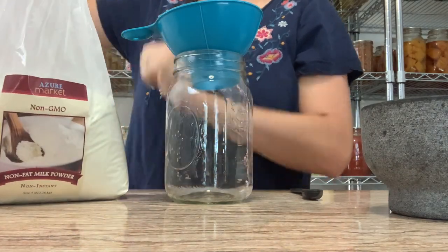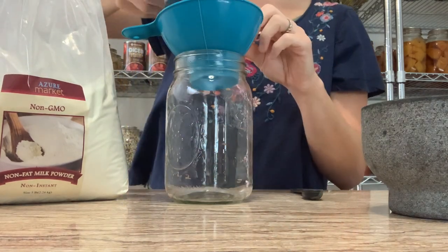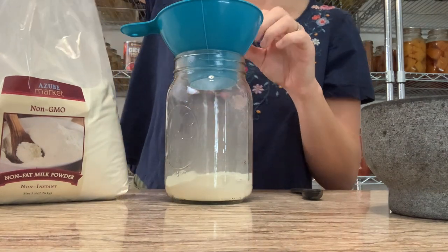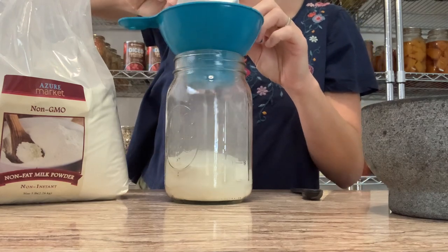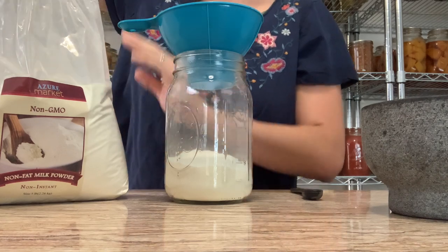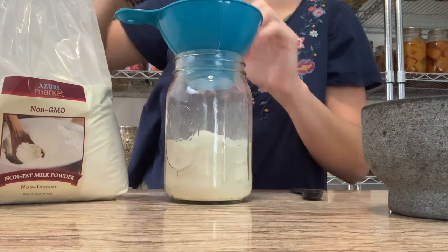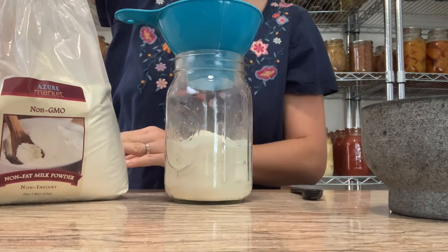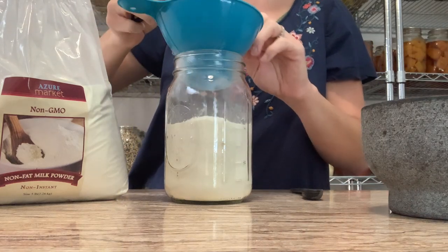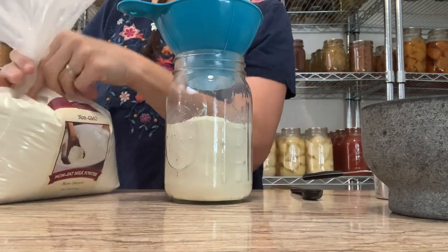We're starting with our milk powder — that is our base and you're going to need two cups of it. I'm using a half-cup measurer to do two cups total. I'm putting all of this into a wide-mouth quart jar for easier scooping in the future. The point of this recipe is for it to be about equivalent to one can of cream of whatever soup.